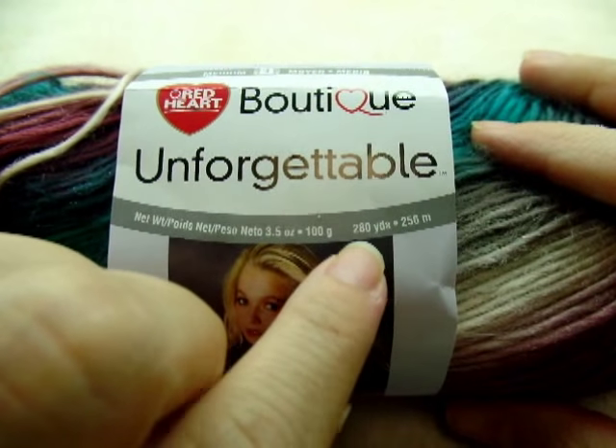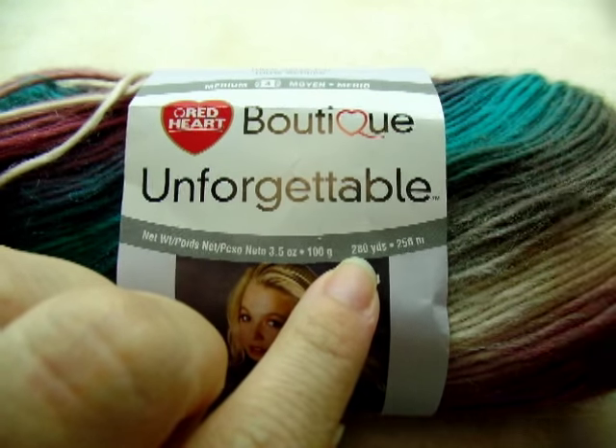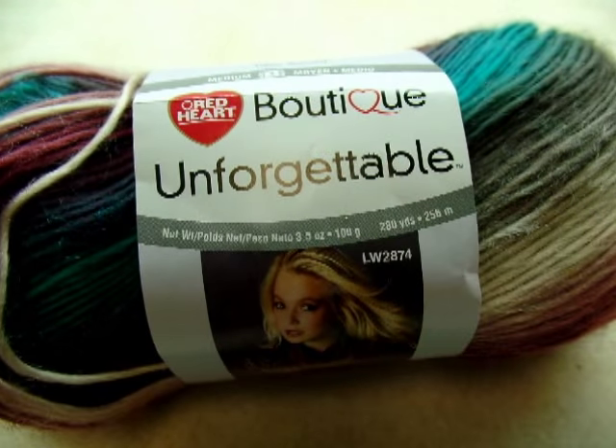It's 280 yards per skein. If you're not going to put the fringe on it, two skeins will be enough. But if you're going to put the fringe on the scarf like I did, you're going to need three skeins at 280 yards a skein.